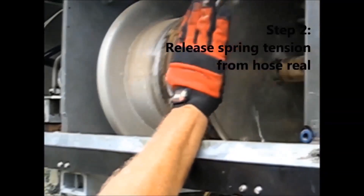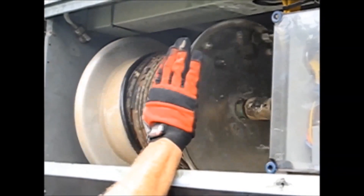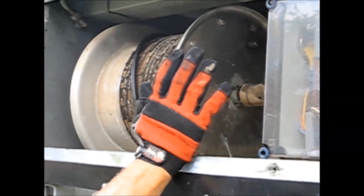Rotate the hose rail by hand to ensure all spring tension is released. Once the spring tension is released, the hose rail should remain stationary and no longer rotate on its own.